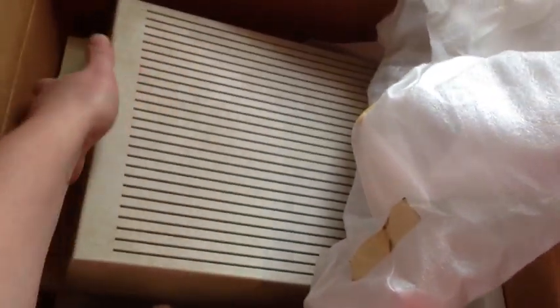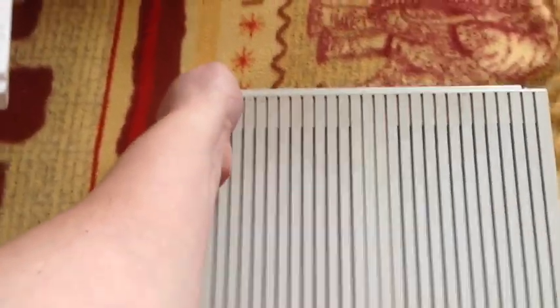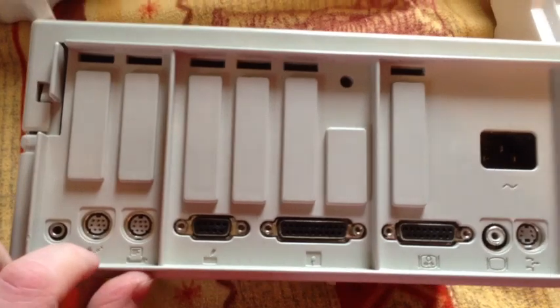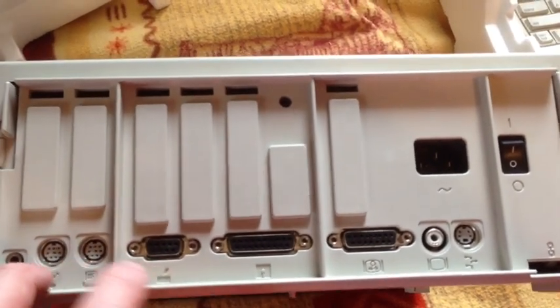We're going to take the original covering off. Here's the 2GS. I'm going to have to set the box down and try to do this one-handed. Flipping around here — back panel on the 2GS. You've got headphone output, modem, printer, serial ports — RS-422, I do believe, but can also do RS-232.